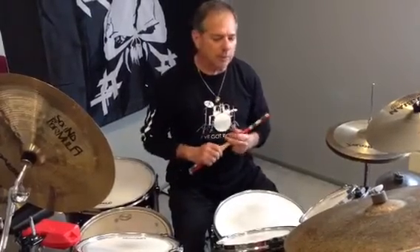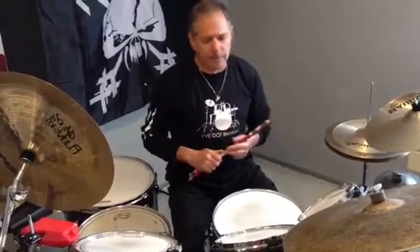What I'm going to do here is incorporate single, double, and triple paradiddles. I'll show you what I'm going to do and how to make it interesting and how to make it work off of a rock beat.